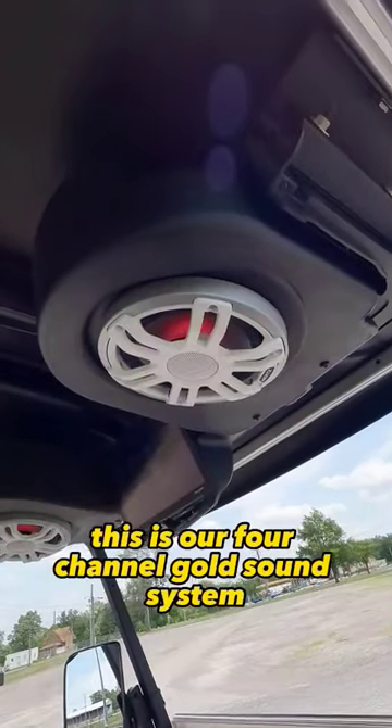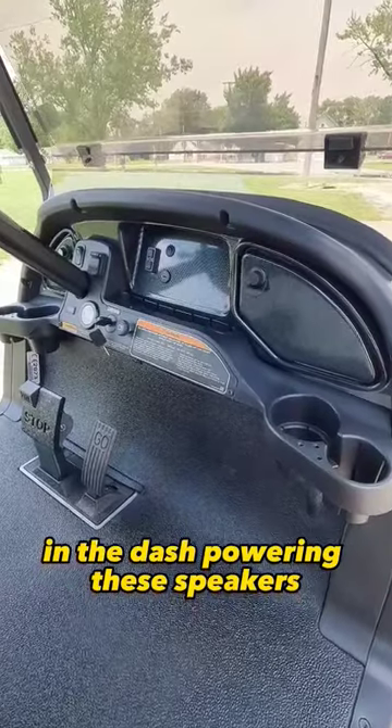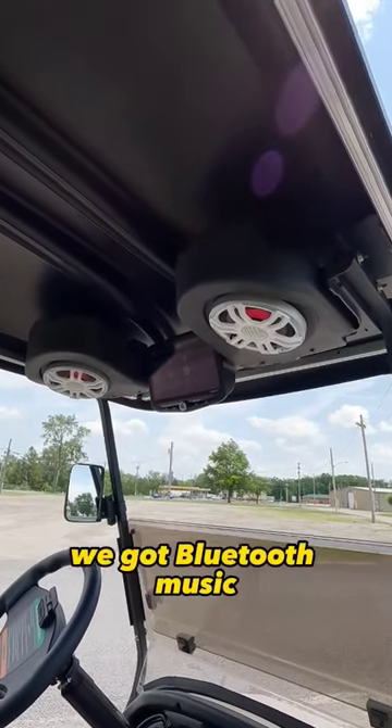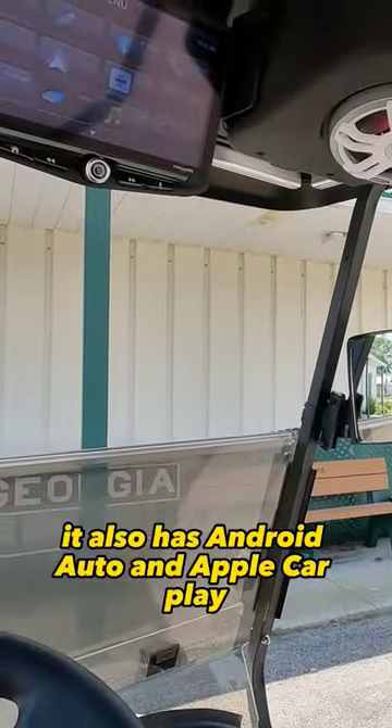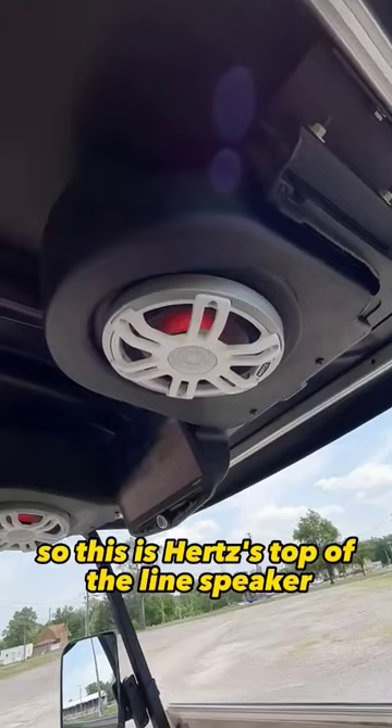Next, the interior. This is a four-channel gold sound system with a 600-watt Kenwood amp powering the speakers. We have the Stinger head unit — a ten-inch touchscreen with Bluetooth music, Android Auto, and Apple CarPlay. When you put it in reverse, you also get a backup camera.